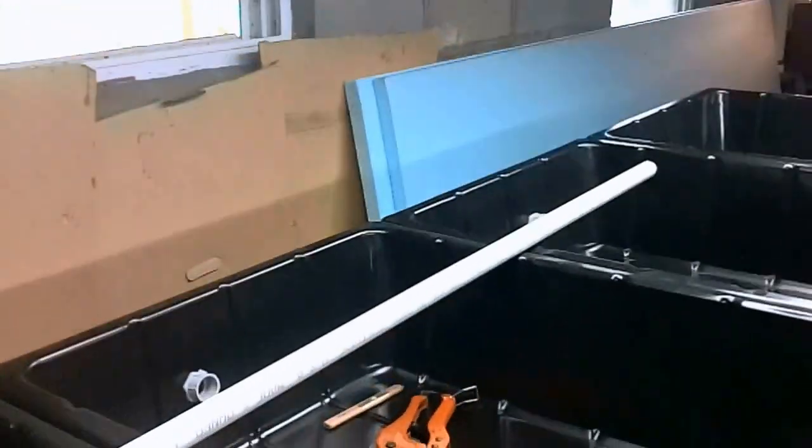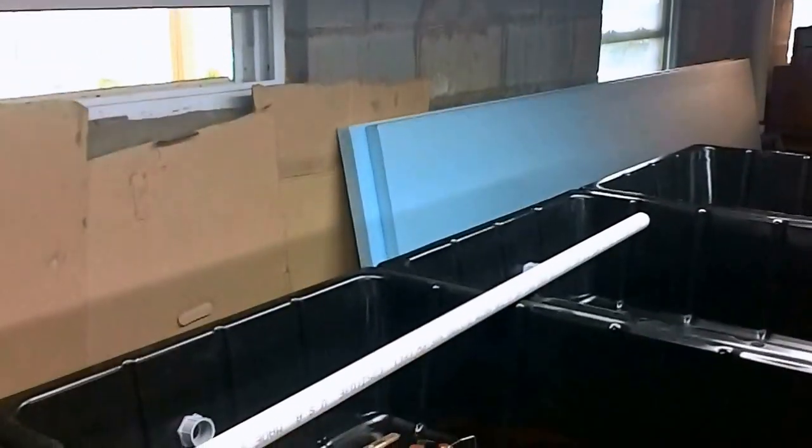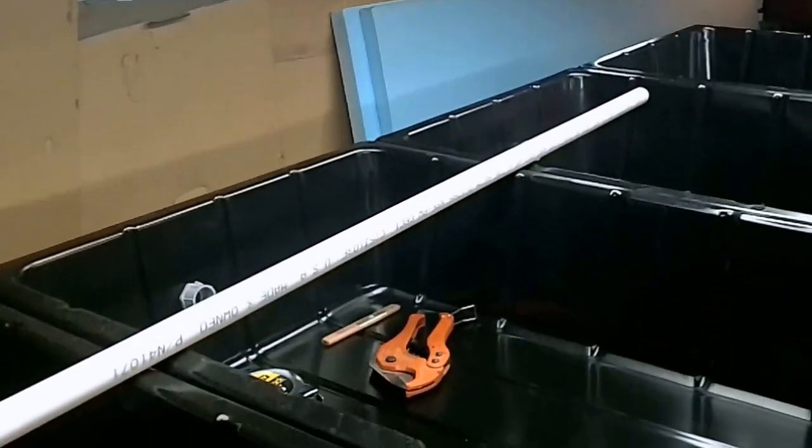And that blue board over there is going to be my raft, which I'm going to cut two-inch holes in, and that's going to float on top of the water.